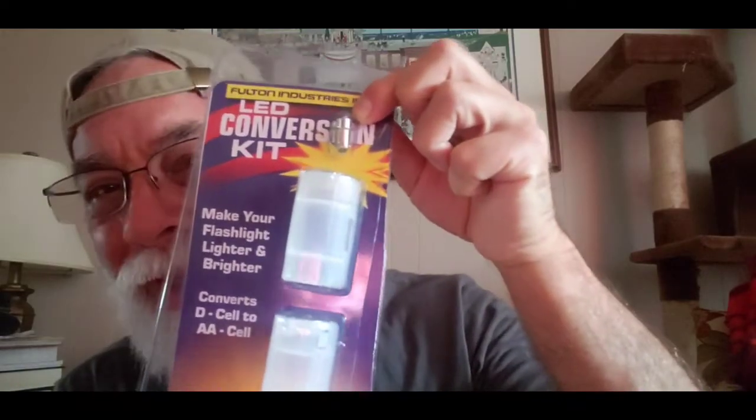We're going to crank it up a notch as Emeril Lagasse says. As I was clicking around, I saw there was an LED conversion kit for the Fulton light and I got it — I'll put links for it down below. Take the D-cells out. Wait till you see what this does. We have an LED conversion kit for the Fulton light. I actually cut open the packaging with scissors. You ever try to cut these things? I've cut my fingers so many times just opening these types of packages — they're ridiculous. Anyway, the LED conversion kit. I'm doing this in real time.